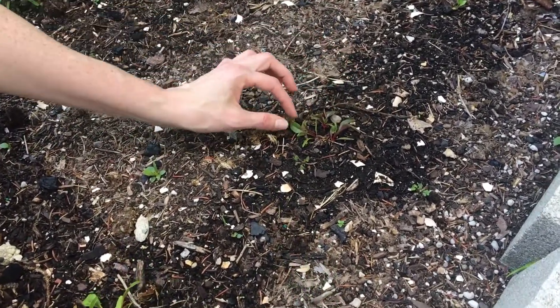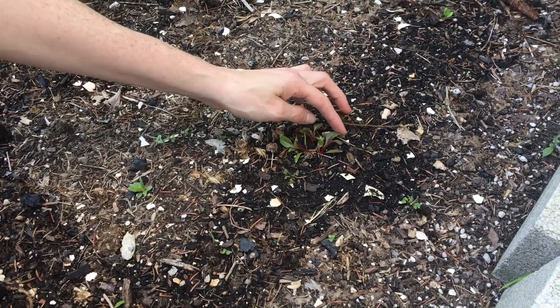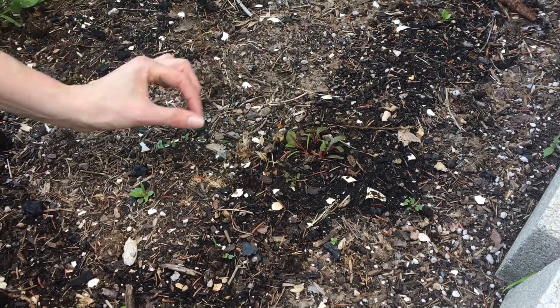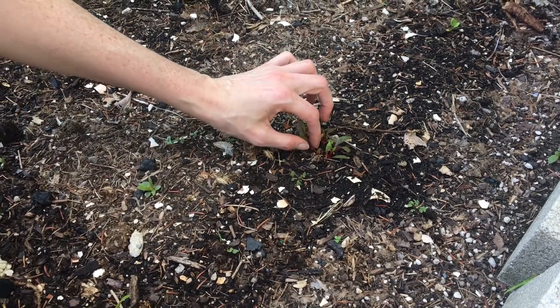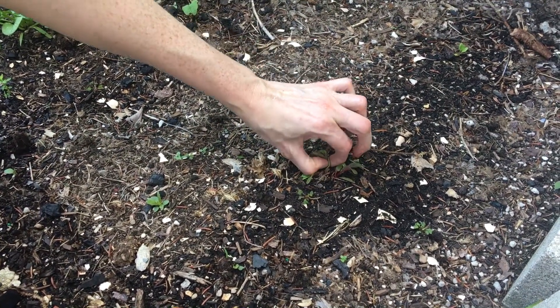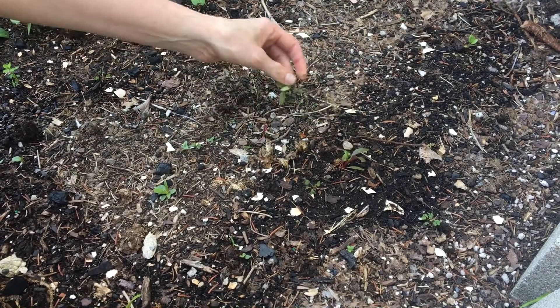So I need to get two of these out of here so that they can really thrive. You want to pick out which one is kind of the best of the bunch — I'm going to say it's this one. And then you have to get Darwinian and take out the less prosperous seedlings. I don't want to pull it out because I don't want to disrupt the existing root system. I'm just going to use my thumbnail and pinch. Pinch.